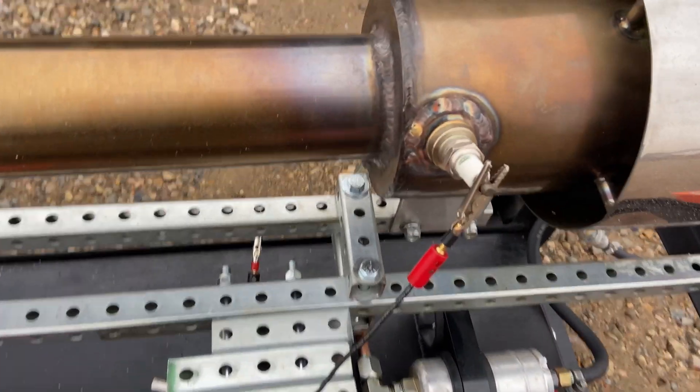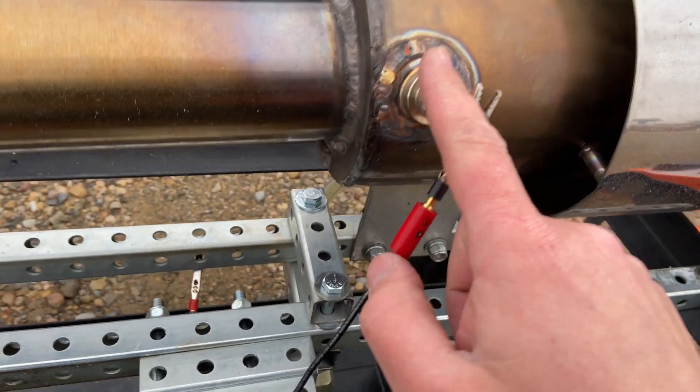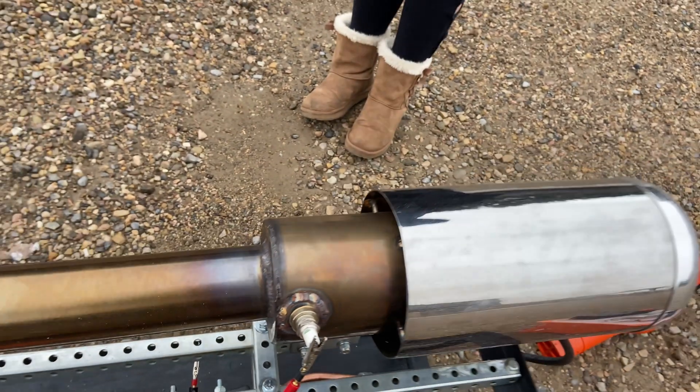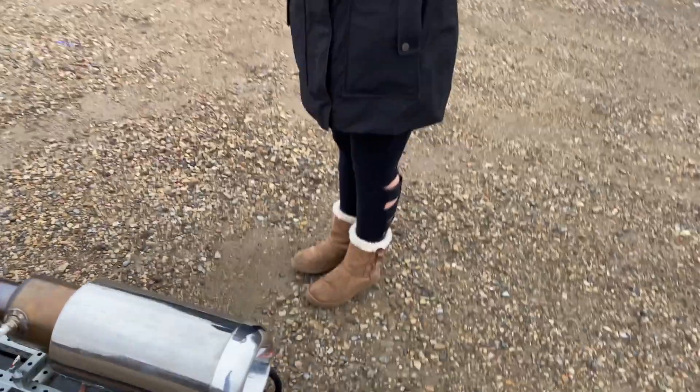Here we go. So last time I just rewelded the spark plug and moved it from down there to here. The reason why I did that was it would get fouled all the time — as the fuel would spray in there it would ignite, but it would get filled with fuel and it wouldn't ignite anymore. When it's up here, it drains and it doesn't get fouled anymore. So it turned out really good.